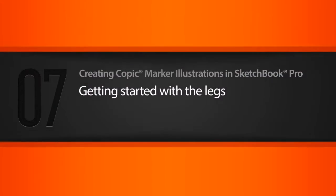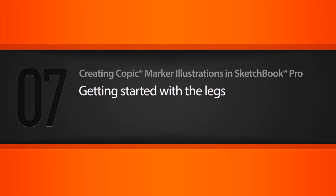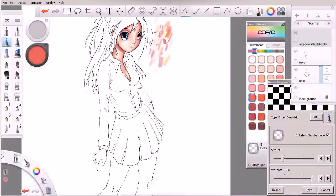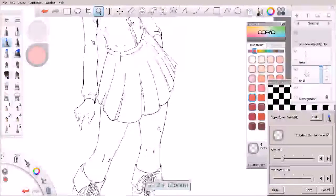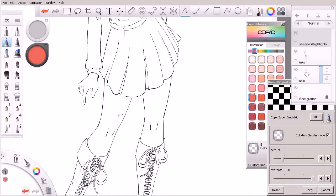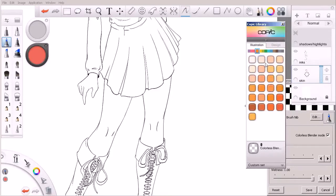In this lesson, we'll shift our attention to our character's legs and begin to add color to them. So at this point, we are still kind of continuing on with the skin tones. We're going to skip the hands for right now — we'll wrap up with those — but we've got these sections of her legs that still need to be colored.